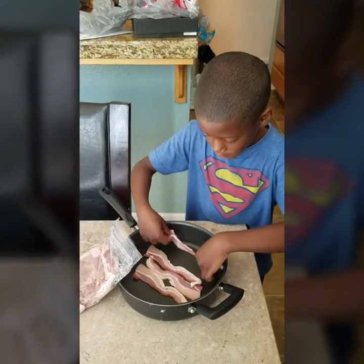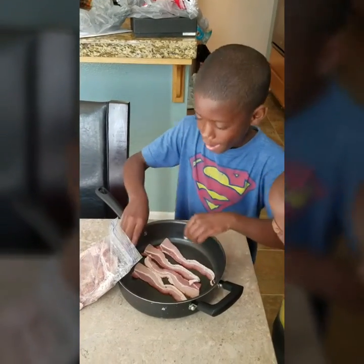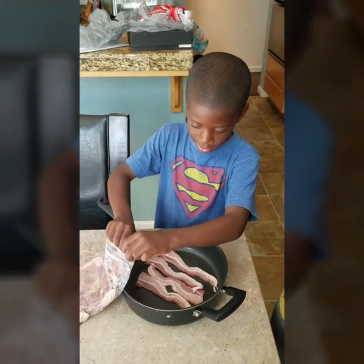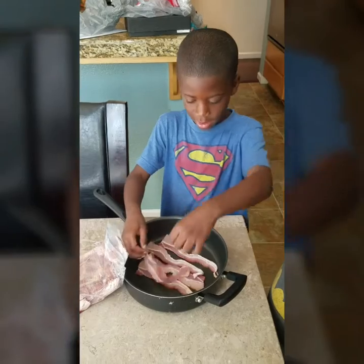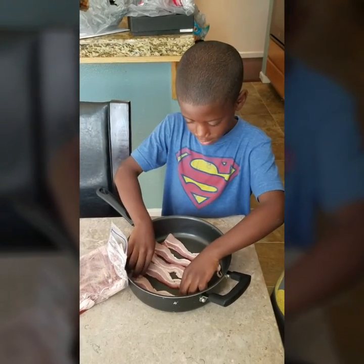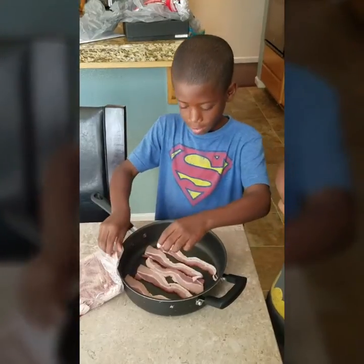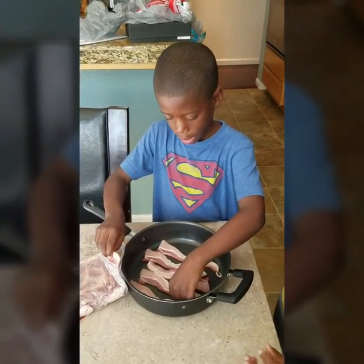Radda teaching these babies how to cook, I don't know what y'all talking about. Okay, put another one. And one more on the other side. One more.